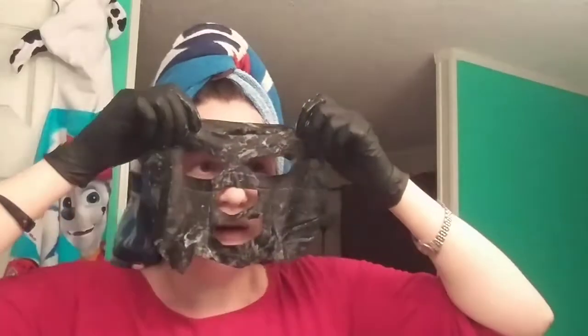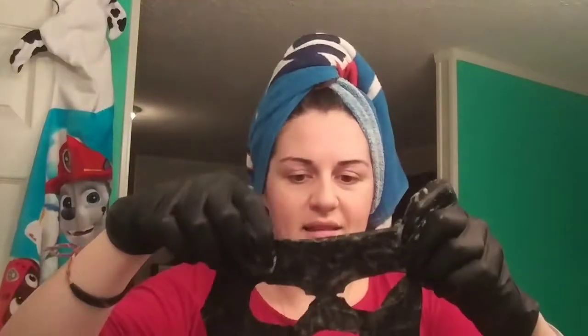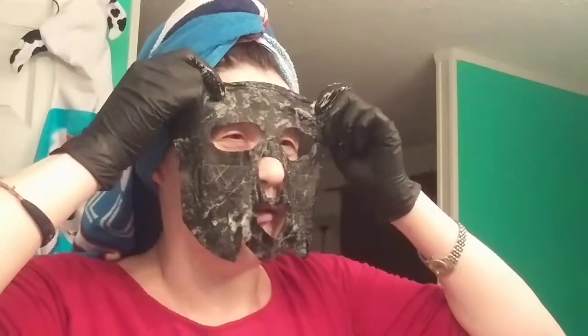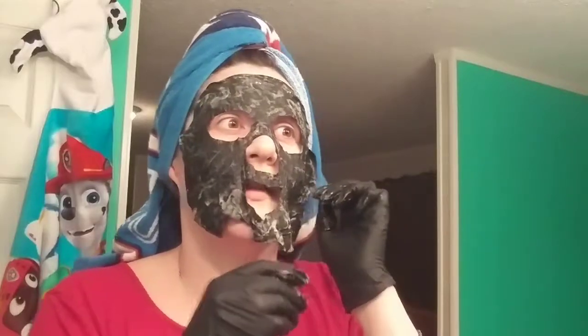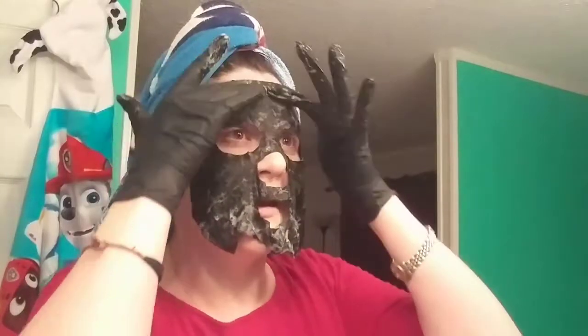Ready to go — about to rob a bank with my sheet mask here. Trying to get it off. As the air is getting to it, it's starting to bubble. Avoid the eyeball sockets. It's so slimy — it feels slimy, but in a good way.